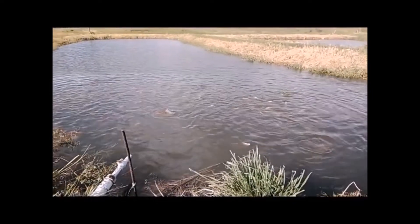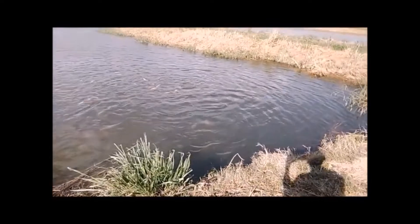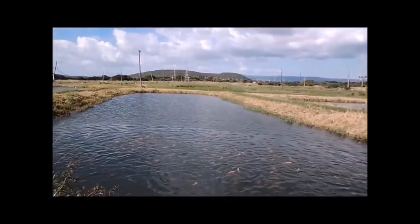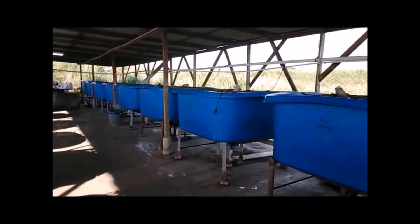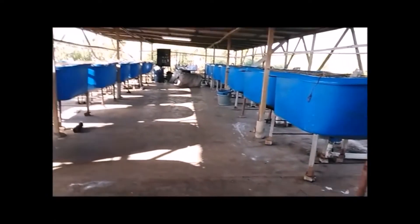These ponds, whenever they are filled with water, the water is not removed for water change purposes. As shared with Danny Bunting during his excursion in which he took me on, fries are actually kept within a nursery for between three to four weeks.